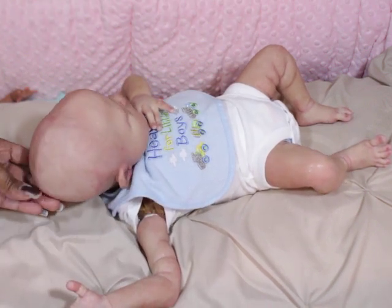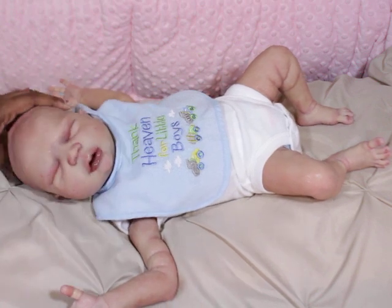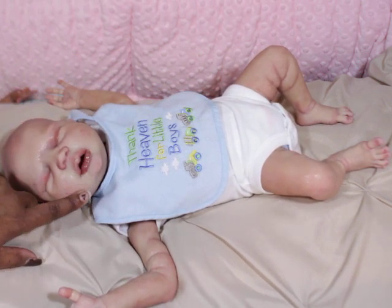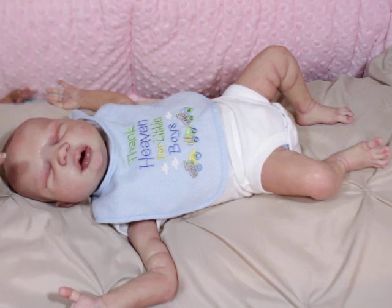I did end up making sure that he had some modeling in his head. I changed his lip color a little bit. I did some more stuff just all over. So he has just a few more layers of skin tone as well as some of his details.